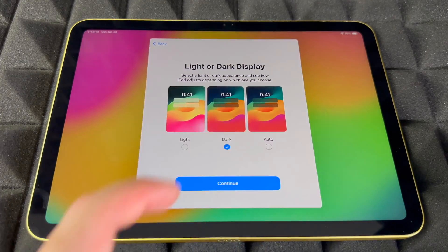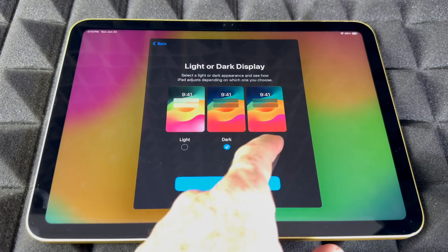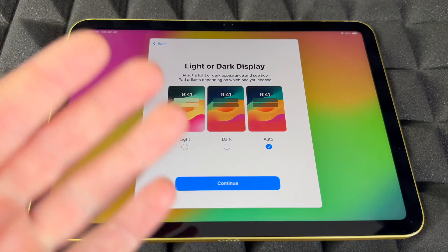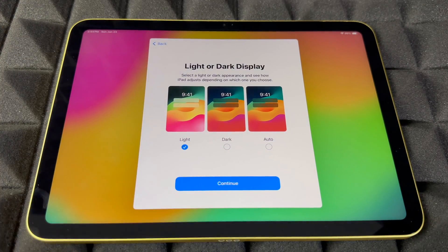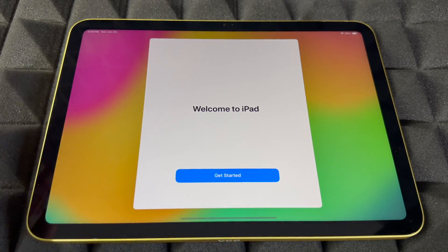This part is about Light Mode or Dark Mode. I prefer Dark Mode, but Automatic will switch to light during the day and dark at night, which is easier on your eyes. For this video I'm choosing Light because it's easier to read when you're watching.